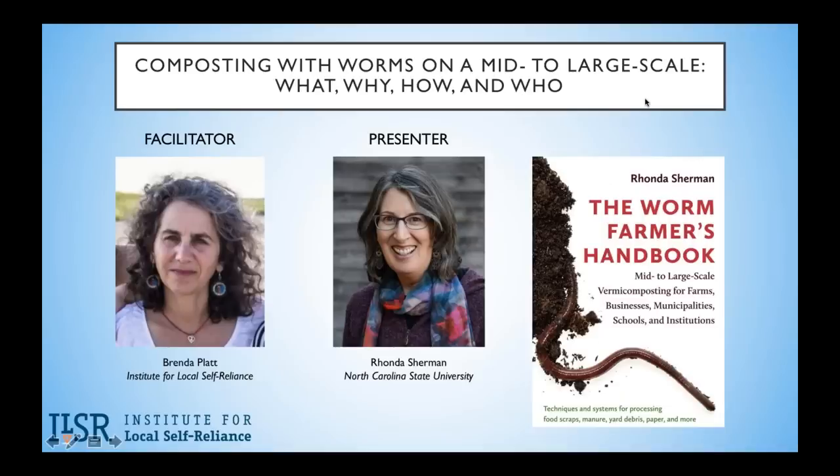Her latest book is shown here, The Worm Farmer's Handbook, which is a guide to mid- and large-scale vermicomposting for farms, businesses, municipalities, schools, and institutions. Given the importance of healthy soils to healthy food and healthy communities, and particularly the increasingly recognized carbon sequestration, her handbook couldn't be more timely.